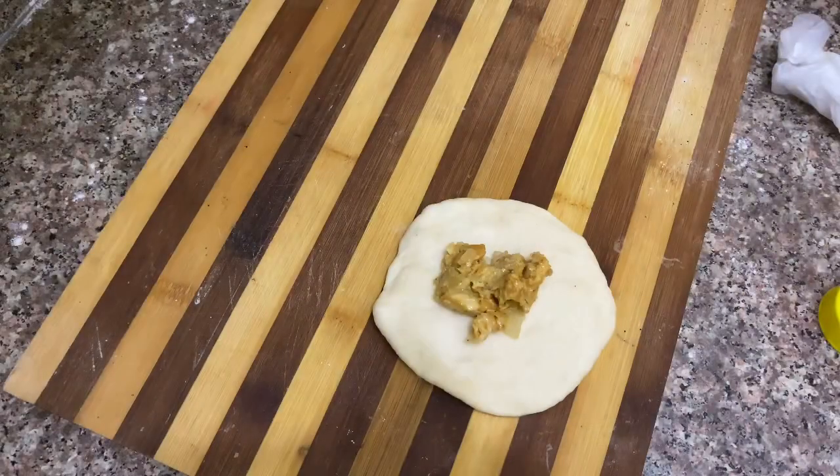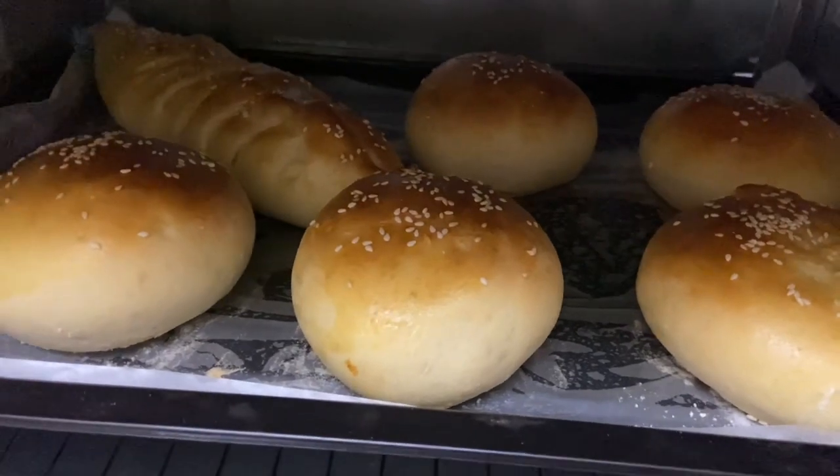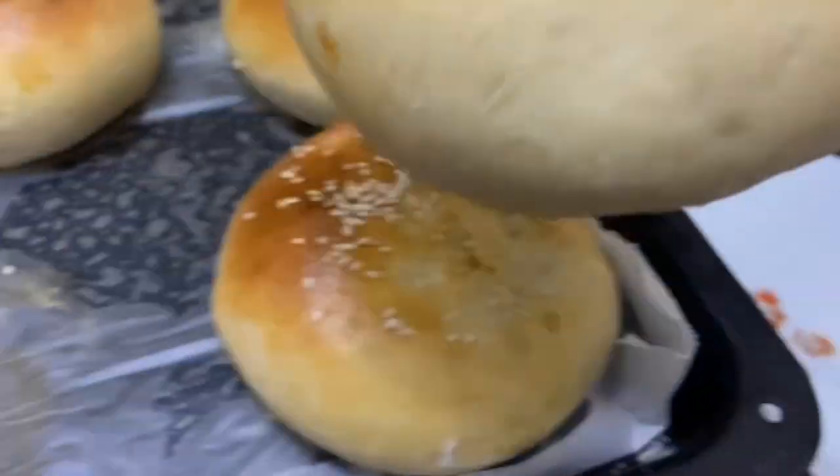We can't get a taste like this in a bakery. If you like this, you can subscribe to the channel to follow along and know more about this video.